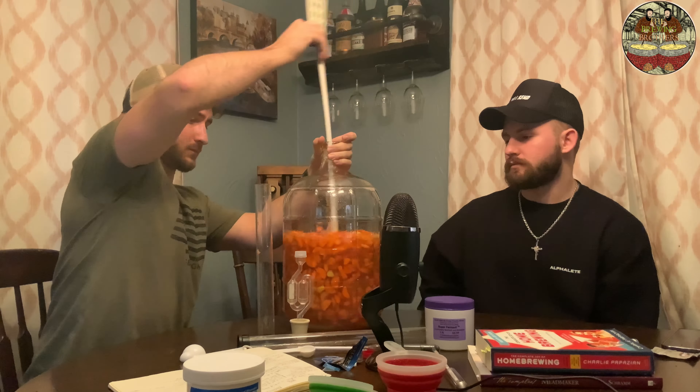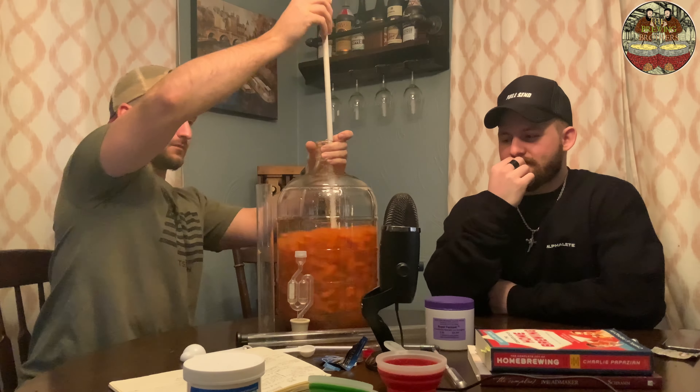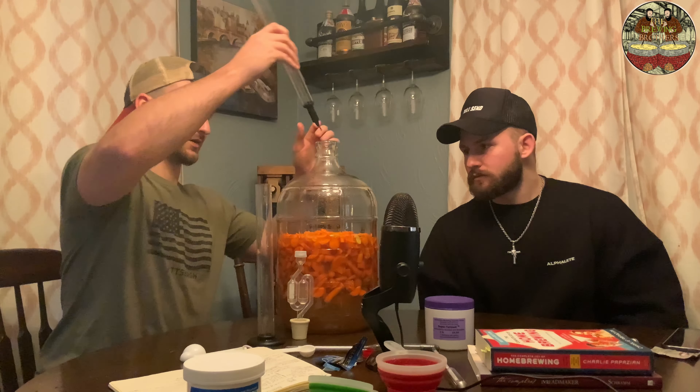I got 6 pounds of carrots in there. A lot of recipes online call for 3 to 5 pounds — I wanted to make sure there'd be some carrots in mine. We're going to do another gravity reading. Stir it up — now there's 5 cups of white sugar in there.